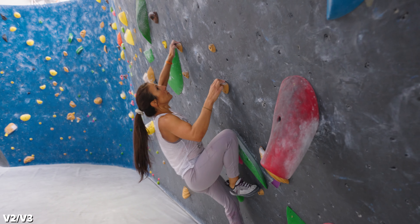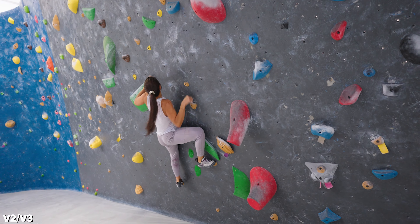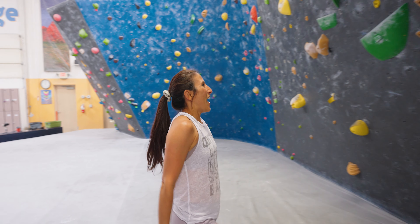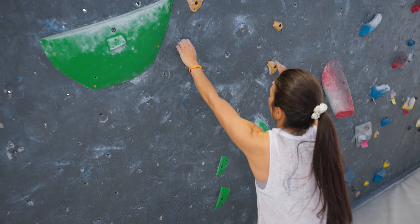Why don't we start the vlog with my friend Mindy. Mindy's a co-worker of mine who's been climbing for maybe two or three months now, and we see her on a V2, V3. She's projecting this grade right now. What do you think, Mindy? I'm thinking that I'm psyching myself out more than I should. Yeah, let's go through the beta real quick.